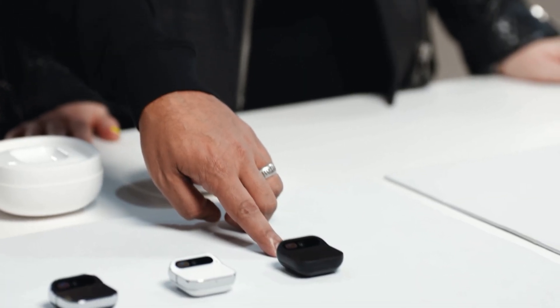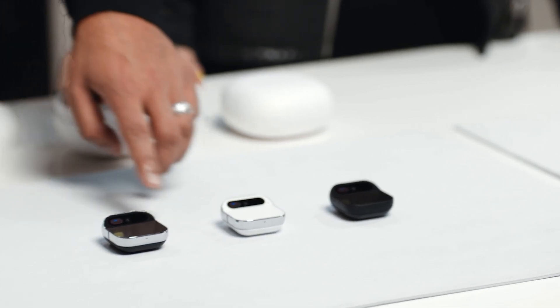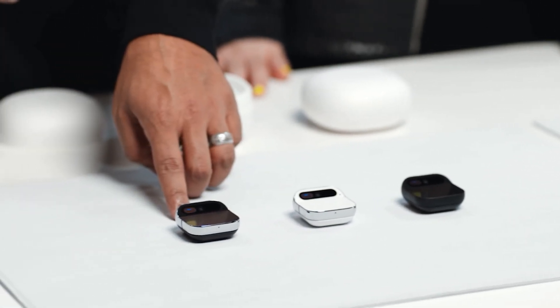It seems like this AI pin is more for informing and communicating versus entertainment, as our smartphones are right now. The AI pin is going to come in three different colorways: Eclipse, which is kind of a black; Lunar, which is white and silver; and Equinox, which is black and silver. I pre-ordered the Equinox, so if you guys want to see an unboxing, day-in-the-life, and all that good stuff, make sure you're subscribed and don't forget to like and comment.